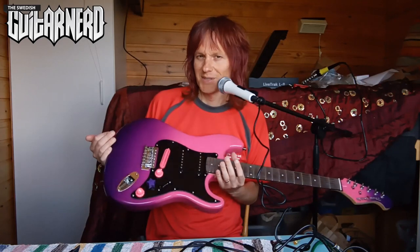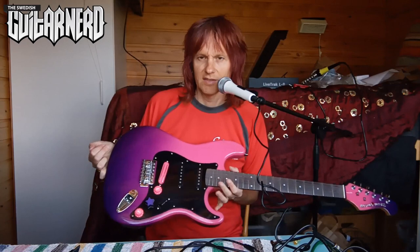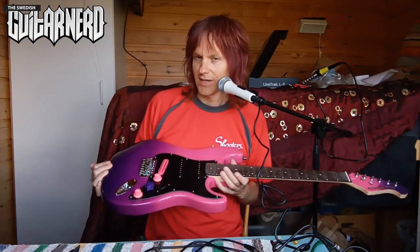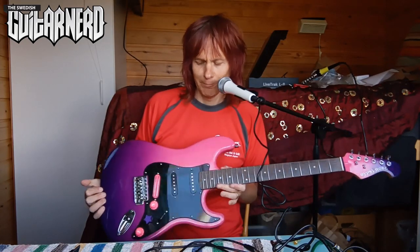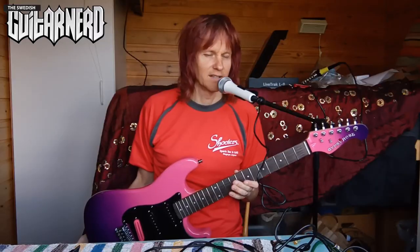Hey, this is Swedish Guitar Nerd and today I'm going to do yet another upgrade to my Gypsy Rose Strat. This time it's not so much function but aesthetics - well, it's a bit of both actually. I thought I'd upgrade the tuners and get locking tuners. I don't know, I think there's a Jake Lee vibe about this guitar and I thought I'd enhance that, so I got black tuners.